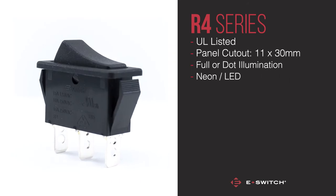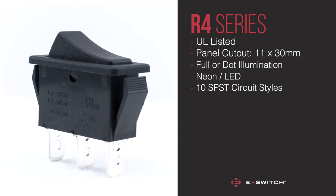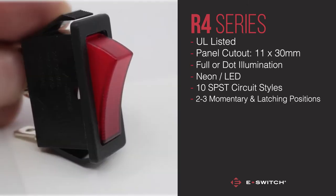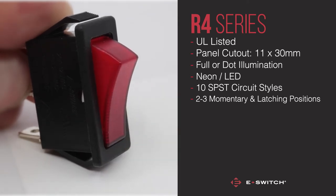The R4 series offers a total of 10 different single pole single throw circuit styles in various 2 and 3 positions, in momentary and latching functions. It's safe to say you're positively spoilt for choice.